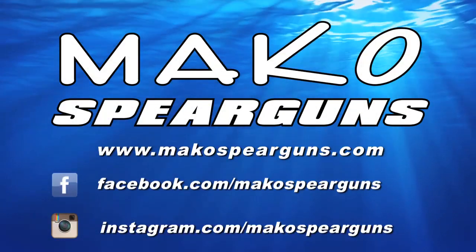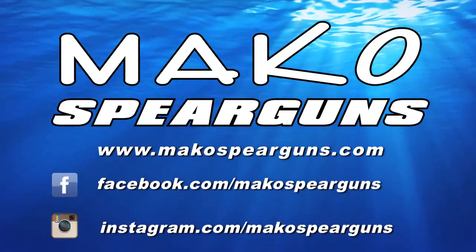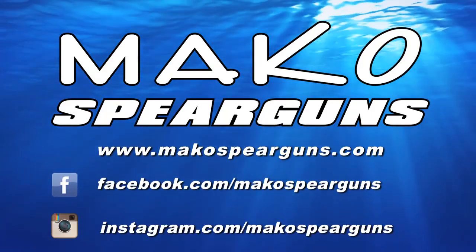Thanks guys for taking time to watch this video. For additional how-to videos, be sure to check out our website under the instructional information link.